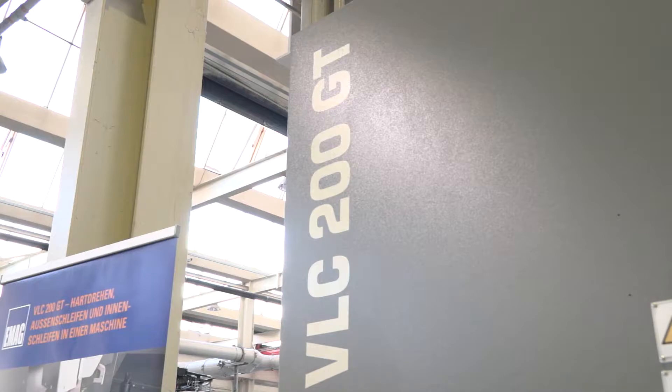Welcome to the VLC200GT from EMAG. What does the model represent? Well, the 200GT is a pickup machine which is suitable for turning and grinding.